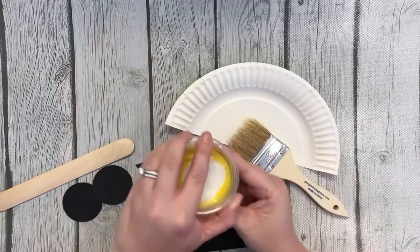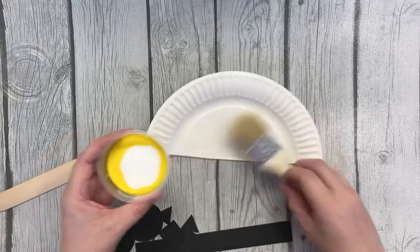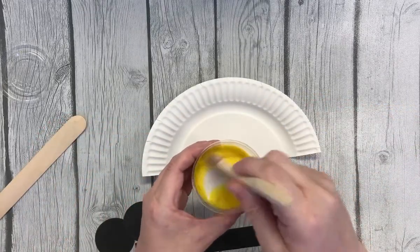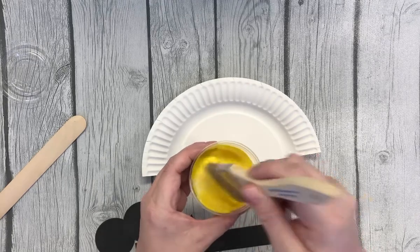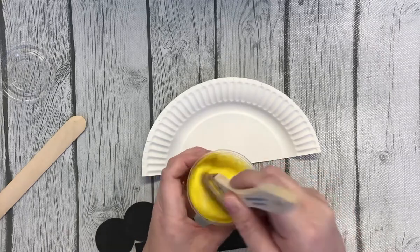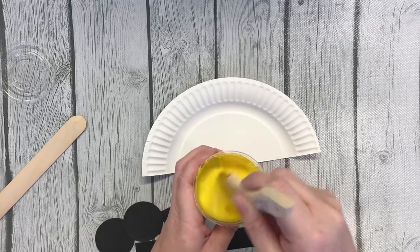First we're going to open our glue. We might need a mommy or daddy helper, or whoever's helping you out. Mix this first. The reason we put glue in there is to make the pieces stick a bit better. Okay, that is all ready to go — pretty well mixed.